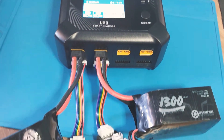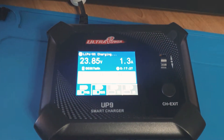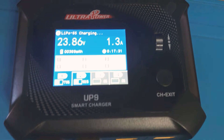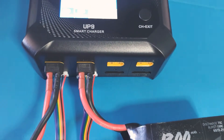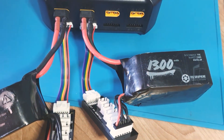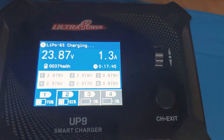Hi there everyone, just a quick look at the UP9 charger, the Ultra Power UP9. As you guys can see, I'm here charging two 6S batteries at the exact same time. You can charge up to four. It does not have full power on all four at the same time, but it's still sufficient to charge these 1300s at exactly the same speed at 1.3A all the way through.